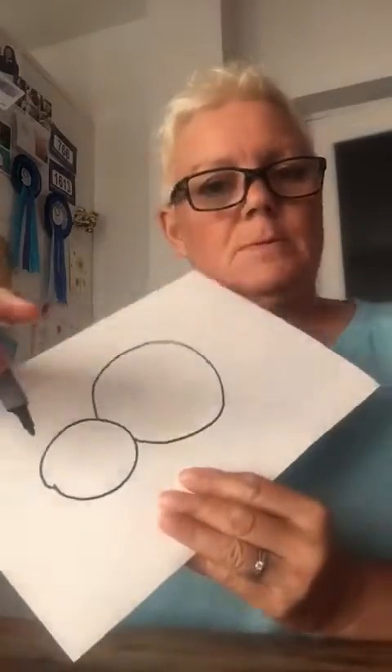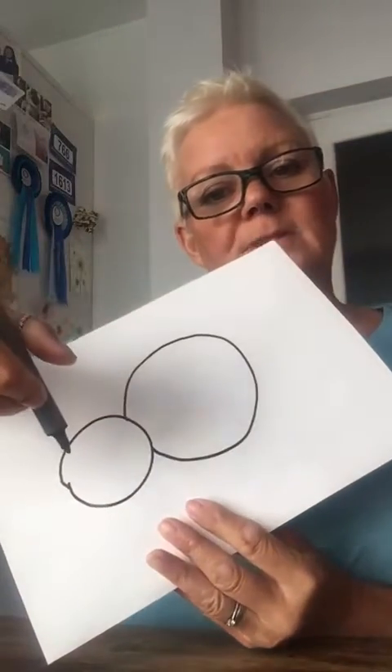So I've got my pen, I've got my cardboard. First of all, I'm going to draw a circle for its head — can you see that? And then I'm going to draw a bigger circle for its body. So we've got two circles: one big one, one small one.